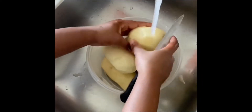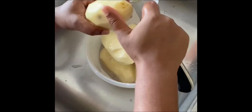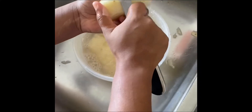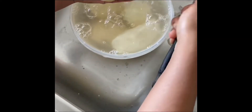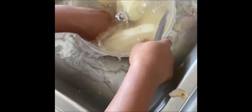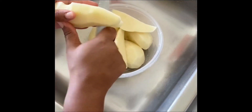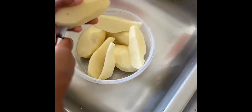Now I'm going to wash my potatoes and take off any remaining skins left after peeling. Then I'm going to cut them into small, even pieces so that they can cook faster.